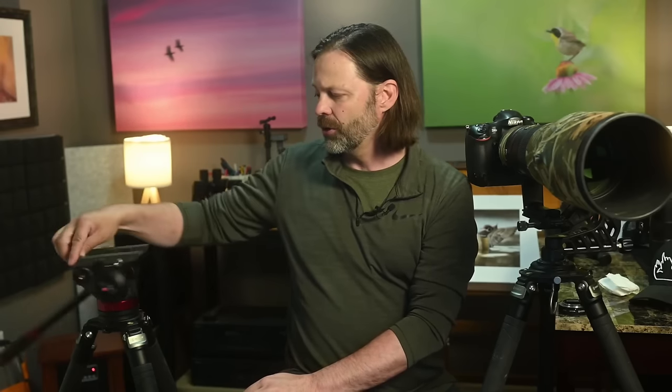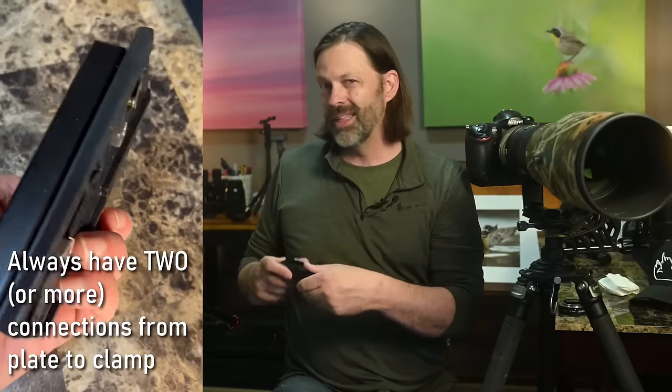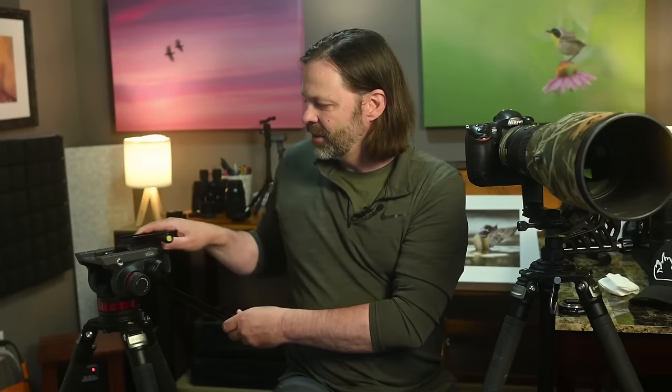Most fluid heads use a Manfrotto-based clamp and plate, which is different from what most photographers use for their ARCA systems. I've created a small adaptation — a Manfrotto plate with a 100mm ARCA Swiss clamp added. Several companies make this; they range from $15 up to a couple hundred. My recommendation is at least 70–80mm long, though you could go up to 100 or 150mm.